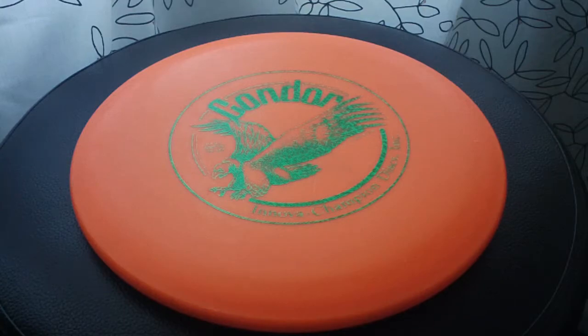Really great disc — having a lot of fun throwing the Condor. I'm going to keep it in my bag for a while. I think this would be a really great disc for people transitioning from other disc sports like Ultimate into disc golf. Another great choice would be the Zephyr — I may or may not do a quick review of that disc as well. The Condor is super fun. Hopefully you guys liked the review, and thanks for watching. Cheers!